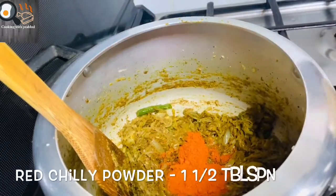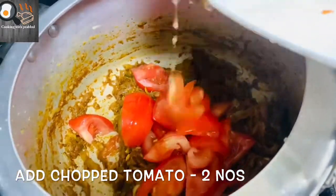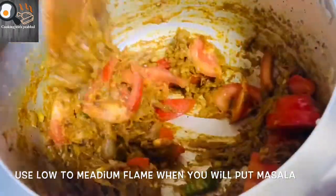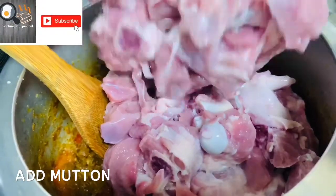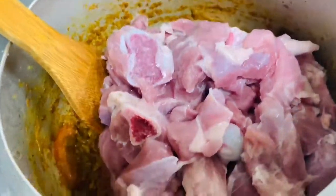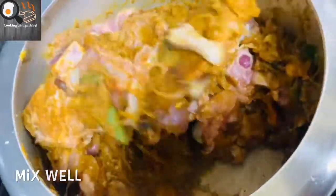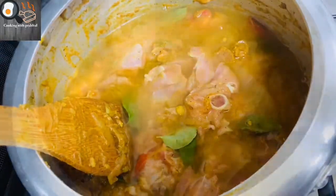1 tablespoon of salt. It's good to eat. If you want to eat it, you can eat it. Let's mix it in a little bit. If you want to mix it in a little bit, you can mix it. I will try it in a little bit.